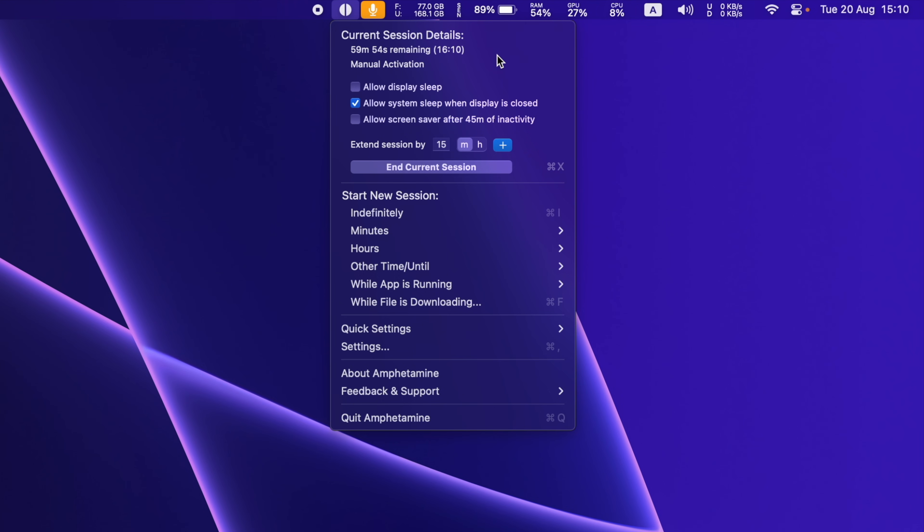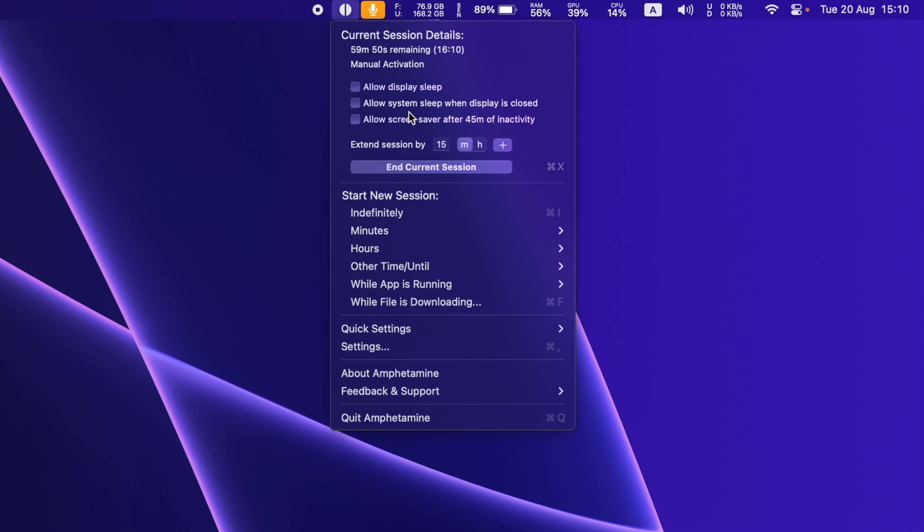To ensure it stays awake even when the lid is closed, uncheck the second option. Keep in mind that your display will remain on, so I suggest dimming the brightness to zero before closing the lid. This will help conserve the battery life significantly.